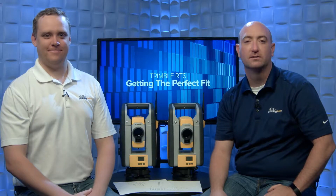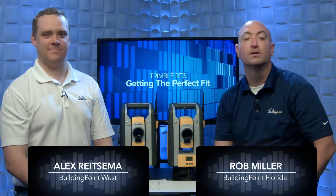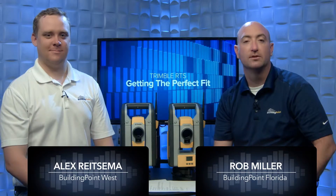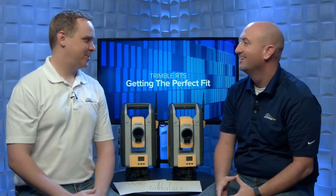Hello and welcome to InFocus. My name is Rob Miller and today I'm joined by Alex Reitzma of Building Point West. We're going to talk about the Trimble RTS family of robotic total stations. Alex, thanks for joining me. Excited to join you, it's great.